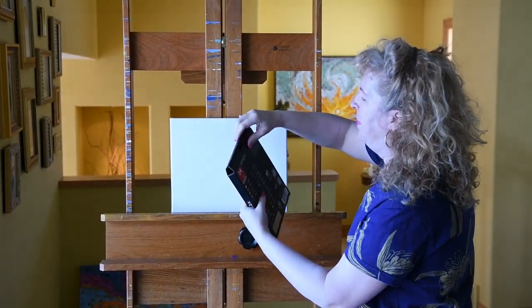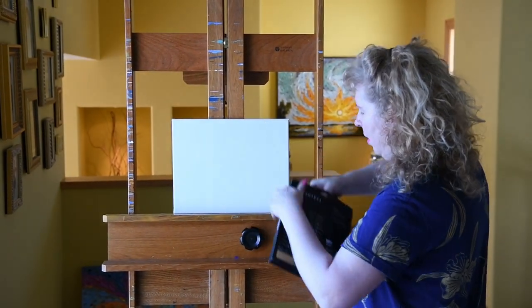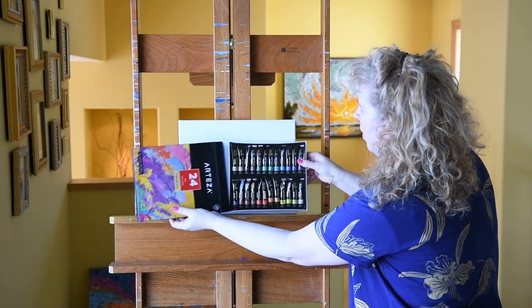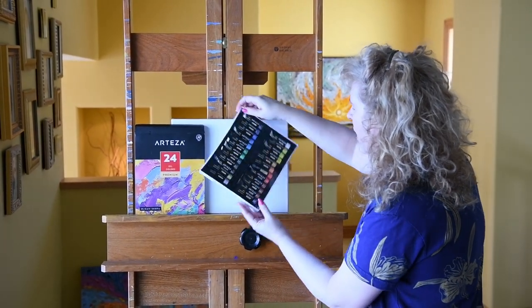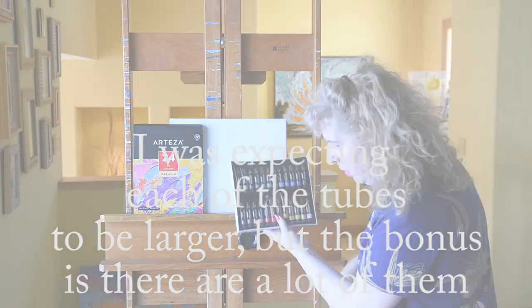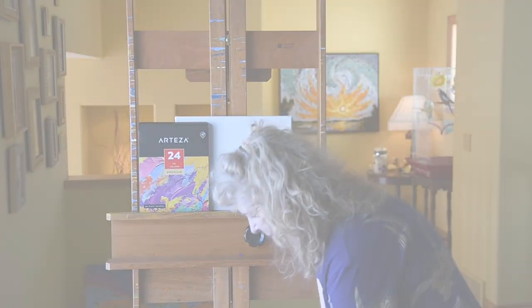We've got our 24 oil colors here. Let's open up the box and pull these out. I'll set the box down. I was expecting them to be a little bit bigger — they're not super big — but the bonus is that there are quite a few of them, so that's good.